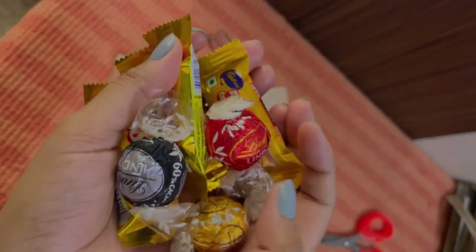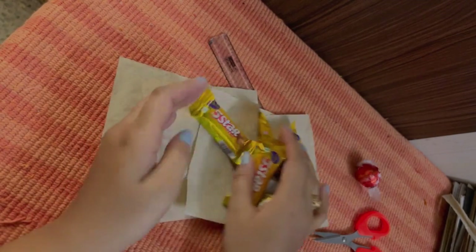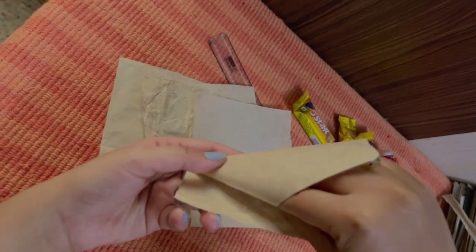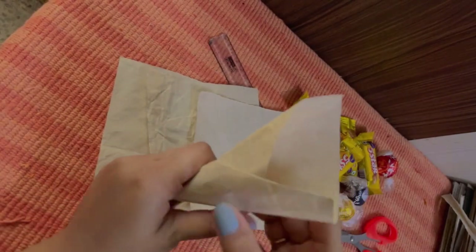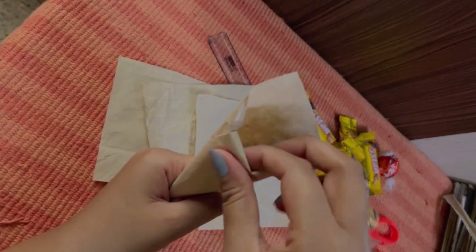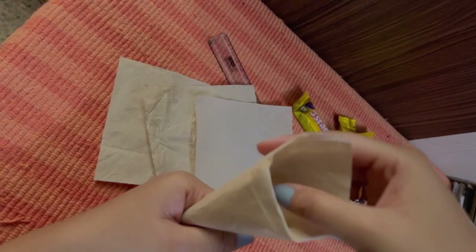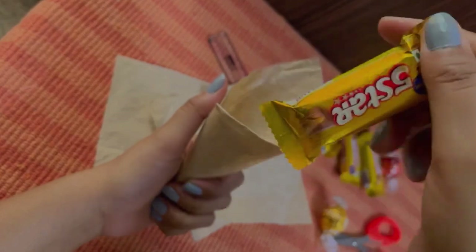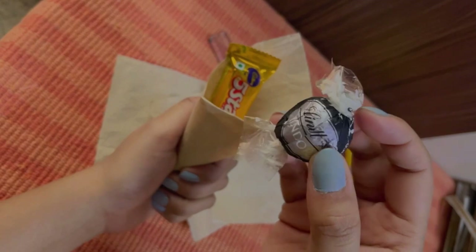Now that our wrapping is sorted, let's get back to our chocolates. We're going to wrap them in a nice bouquet-like shape — let's take one piece at a time and fold it. Wow, I really like this one! It looks so cute and spacious. The square piece has actually worked very well. Let's put some chocolates in and see how it fits. Cool!